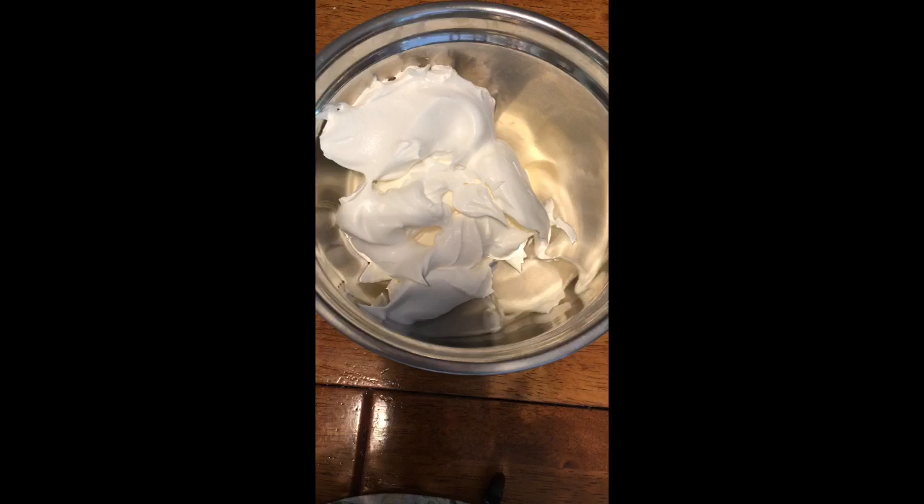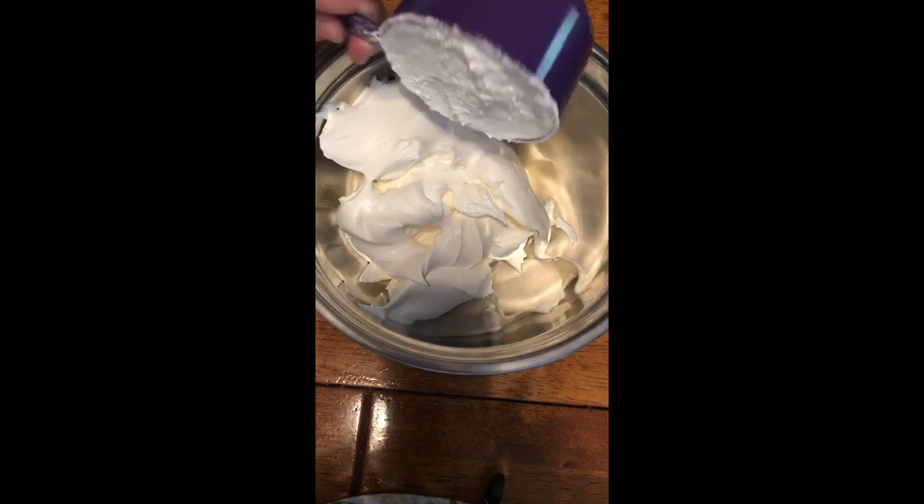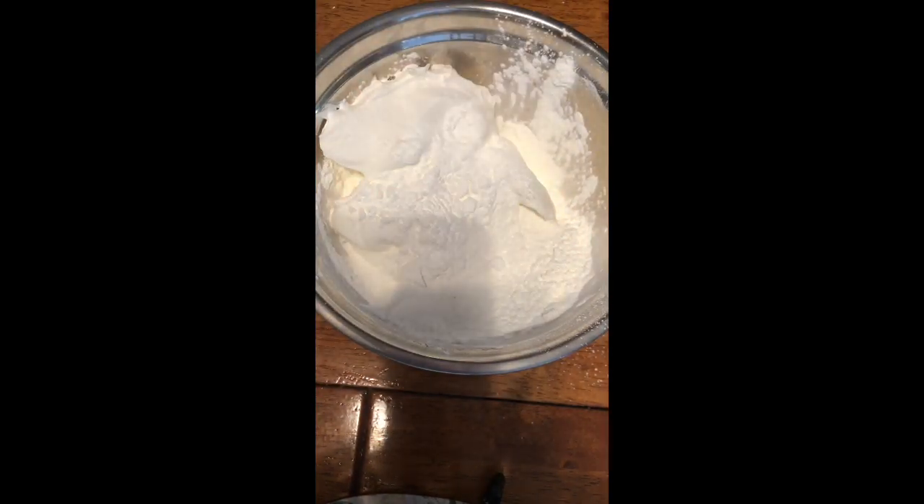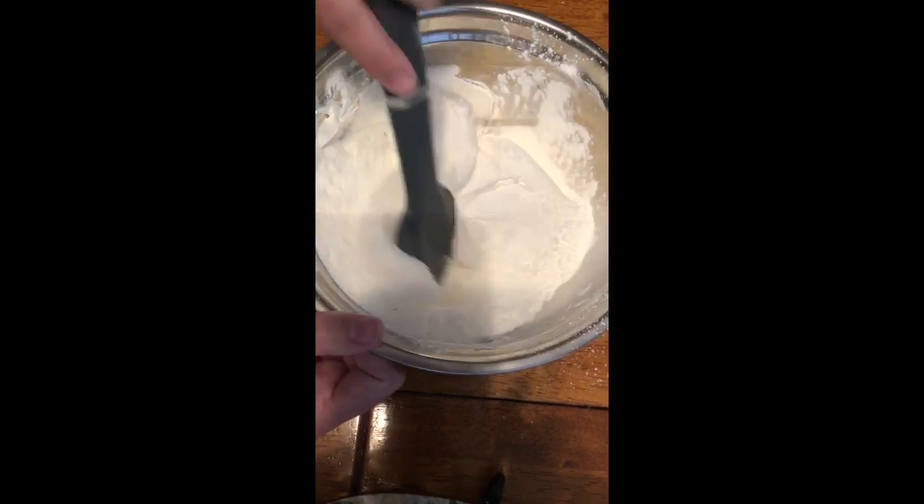For If You Give a Dog a Donut, I'm going to make a cloud dough donut. I have already in the bowl three cups of Cool Whip. You can use whipped cream as well. And then you're going to add one cup of cornstarch, and you're just going to mix that.